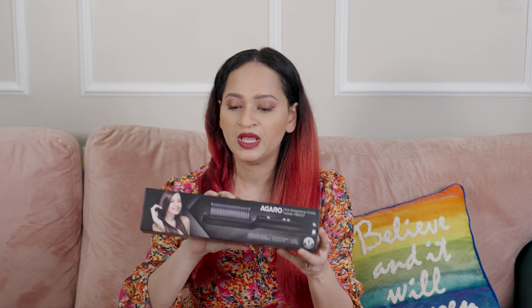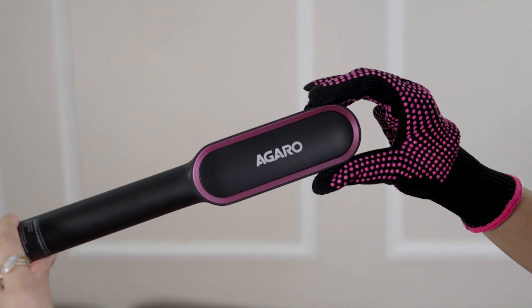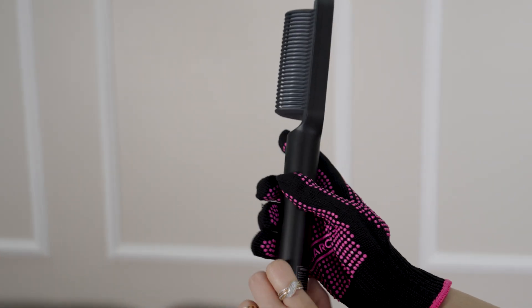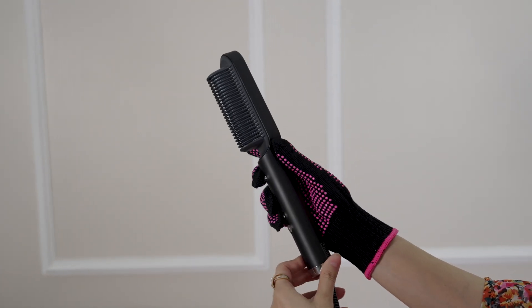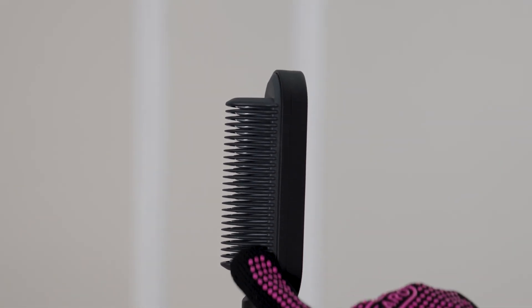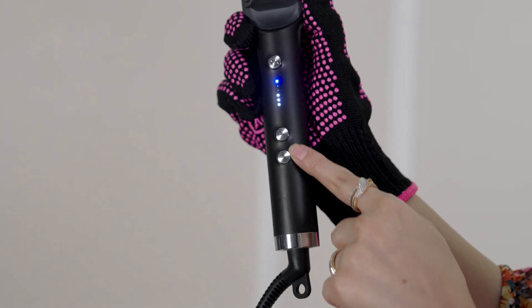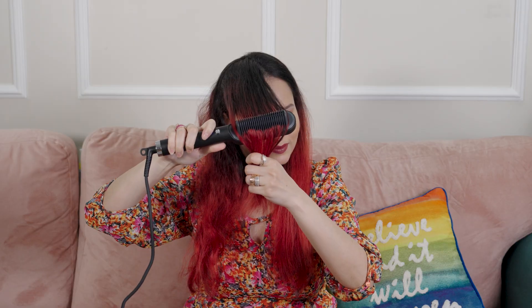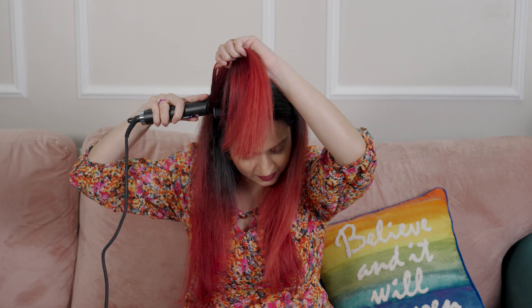Moving on to Agaro's hair straightening comb — let's see what it does on the right side of my hair. This comes with five temperature settings up to 210 degrees Celsius, which is amazing. It contains a PTC heating element and has an auto shut-off, which is commendable — in hair straightening devices, when it gets too heated up, you really need that backup option so it doesn't burn or hurt you.